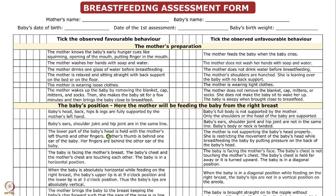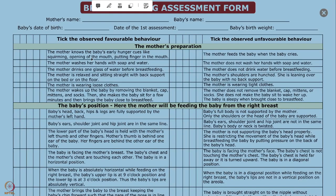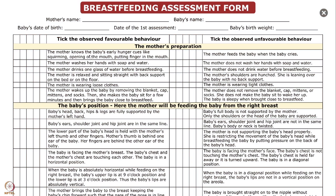Some points you observe directly, and for some you may ask the mother directly. For example, if you miss whether the mother washed her hands, just ask — if she says yes, tick the favorable column; if no, tick unfavorable. Similarly, whether the mother drinks one glass of water before breastfeeding. The whole form is structured so you don't need to remember all points, and you will not miss any. If there are unfavorable points, focus only on those — you don't need to keep repeating points the mother already understands.